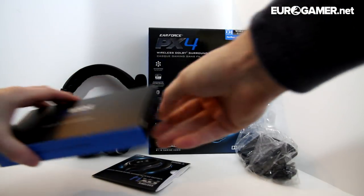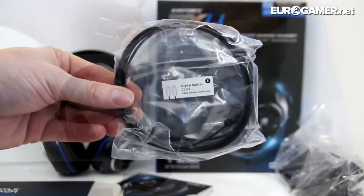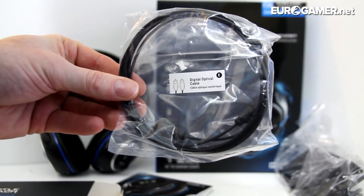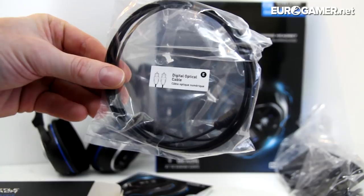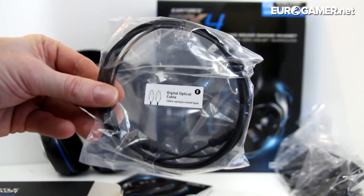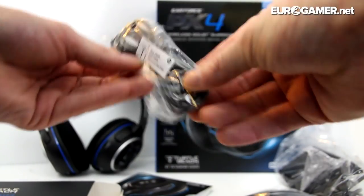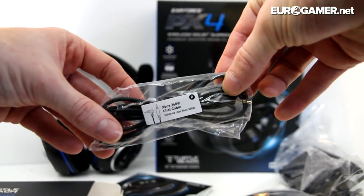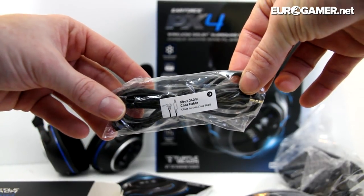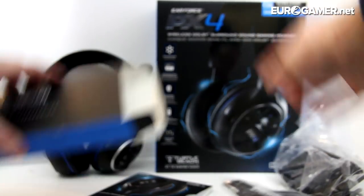First up, let's quickly check out what cables we've got. We've got the digital optical cable here. This is going to be absolutely necessary for use with your PlayStation 4 — you will definitely need this cable because it runs via digital optical out. Next up we have the Xbox 360 chat cable. You won't need this unless you want to use it with an Xbox 360 as well, but you'll be able to chat to and fro with your friends with that cable.